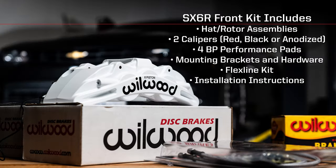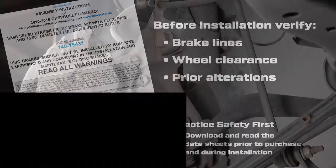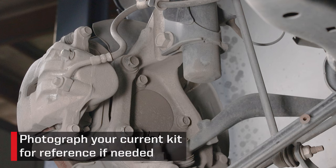Before we begin, it's very important to read through our datasheet instructions designed for your application to verify brake lines, wheel clearance, and look for any variations that may have taken place before or after the vehicle left the factory. With the car properly secured and the front wheels removed, we suggest taking some photos of the current setup for reference if needed.